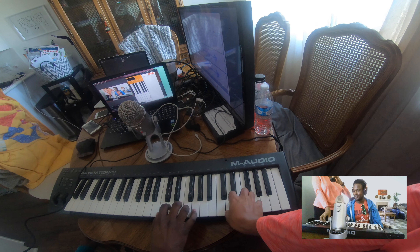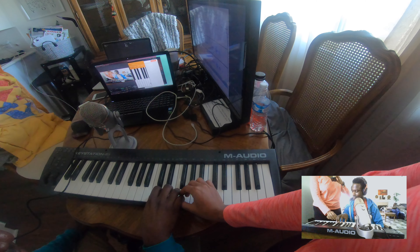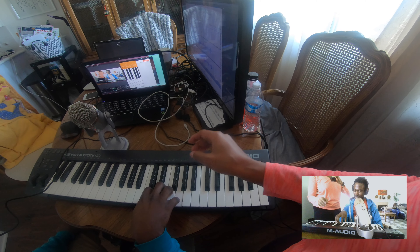You gotta be crawling around like a little spider. It's okay, you can get used to it. Just prop yourself up a little bit — it might not feel comfortable, but this is where you need to be.